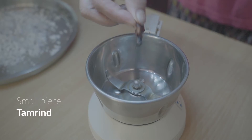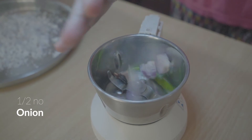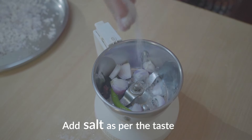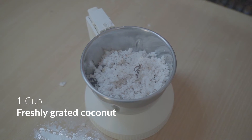The first process is to prepare the chutney. The ingredients required are: a small piece of tamarind, one green chili, half an onion, a quarter teaspoon of mustard seeds, salt as per taste, and one cup of freshly grated coconut.